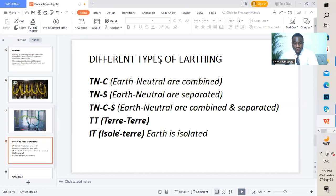The next slide covers different types of earthing. We have TNC — earth neutral combined. The next is TNS — earth neutral separated. We have TNCS — earth neutral combined and separated. We have TT system — earth earth — where both the consumer side and the supply side are earthed. We have IT — where the earth is isolated.